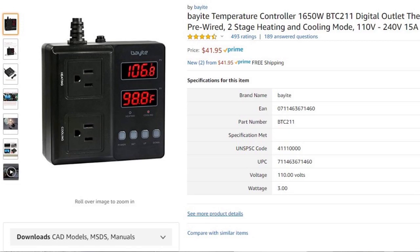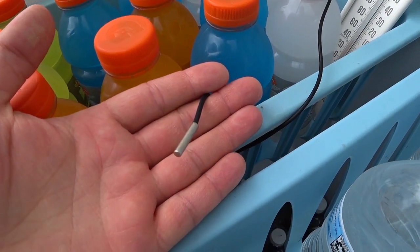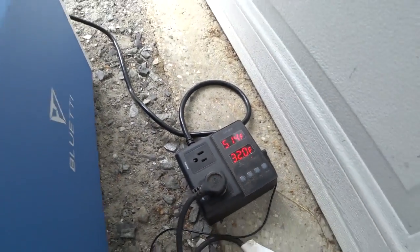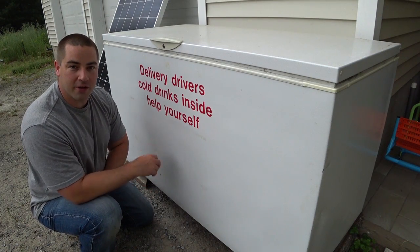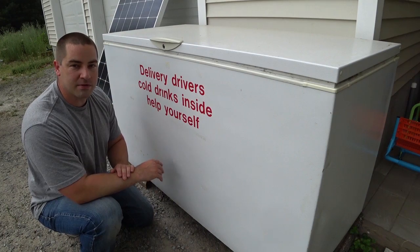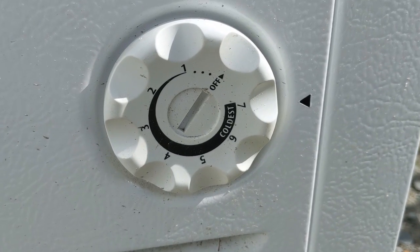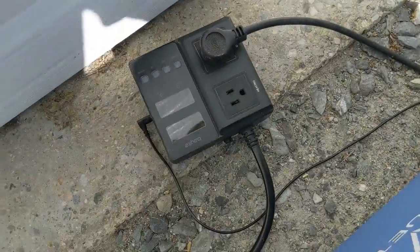I wound up buying an additional part — a remote temperature sensor connected to a relay and a device that allows me to set the temperature inside this controller. I currently have it set to between 32 and 38 degrees. Seems to work well. Nothing's been frozen since I did that. This mechanical thermostat is just turned all the way up, and then the temperature sensor runs down the side to this controller.